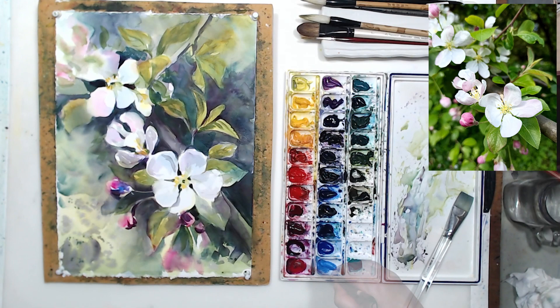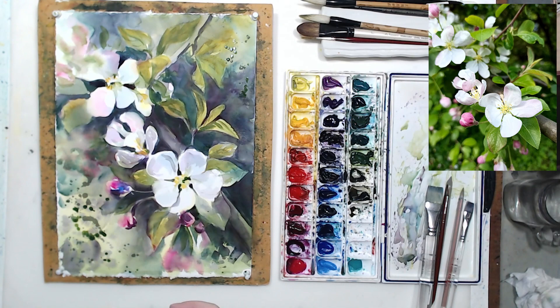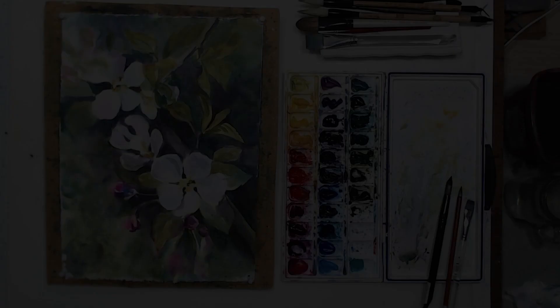Let's work on the buds a little bit — give them more precision. A few are in the focal point, some are in the distance so they can be painted looser and softer. Distant leaves can be painted without touching the paper, just by splattering. After splattering a couple of greens, I sprayed them from my spray bottle and distributed the paint with my flat brush. The texture that splattering creates looks very much like distant foliage.